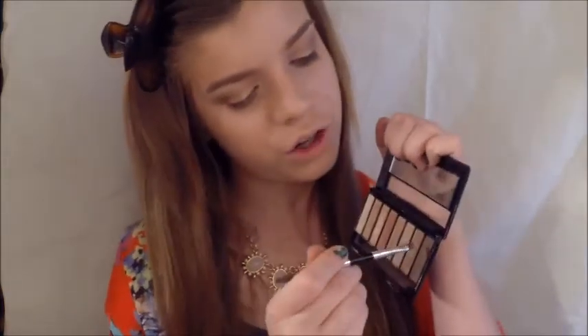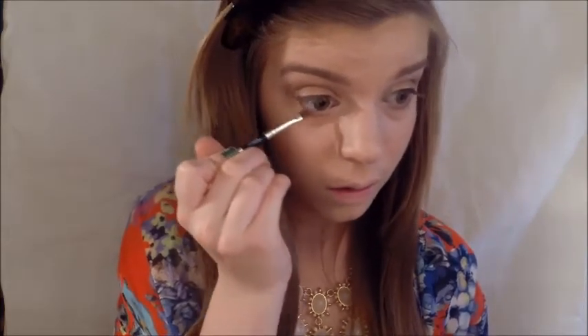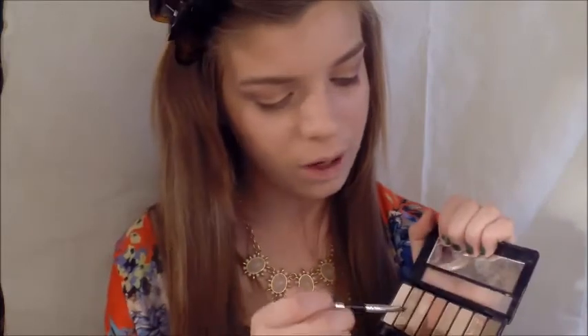Now I'm going to take a small angled brush, pick up that brown shade again, and work that into the outside of my bottom lash line. I'm not adding a ton of product — just the slightest bit to add a little depth. For the inner part, I'm going to pick up that light shade that I used all over the lid.